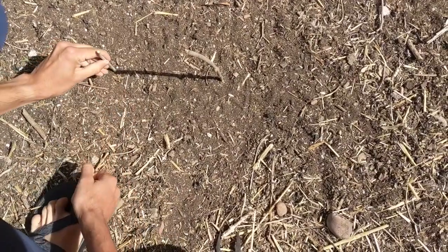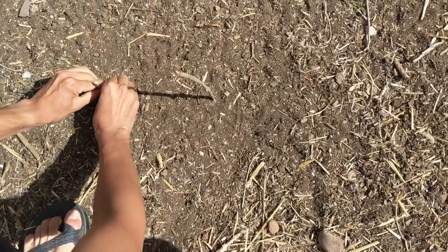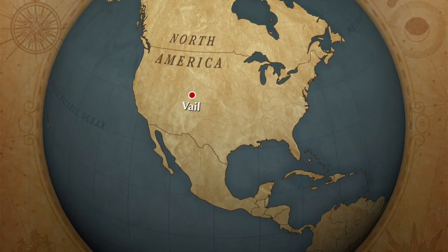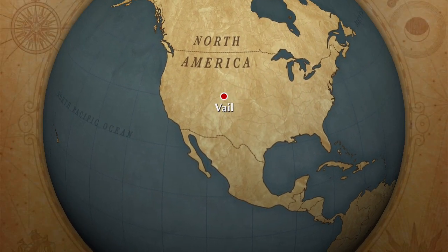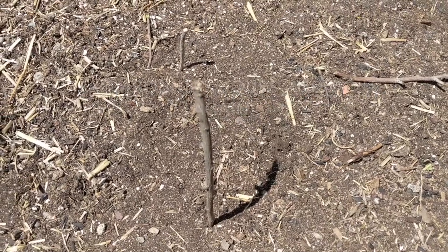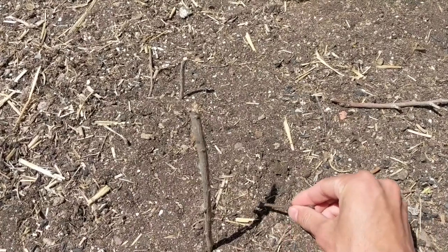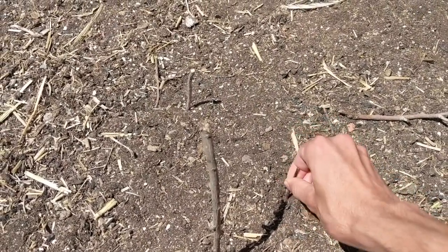Place a stick of any length in the ground and then place another smaller stick at the end of its shadow. Next we're going to give the sun an opportunity to move across our sky. Wait about three hours and do it again — find a stick and put it where the shadow ends three hours later.